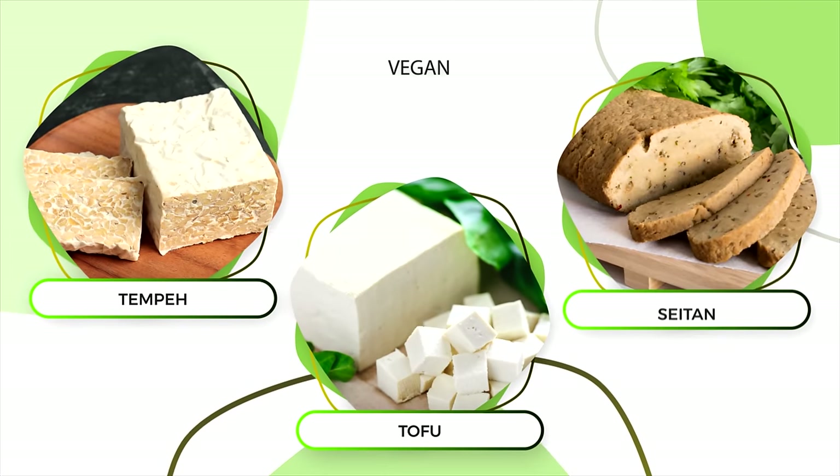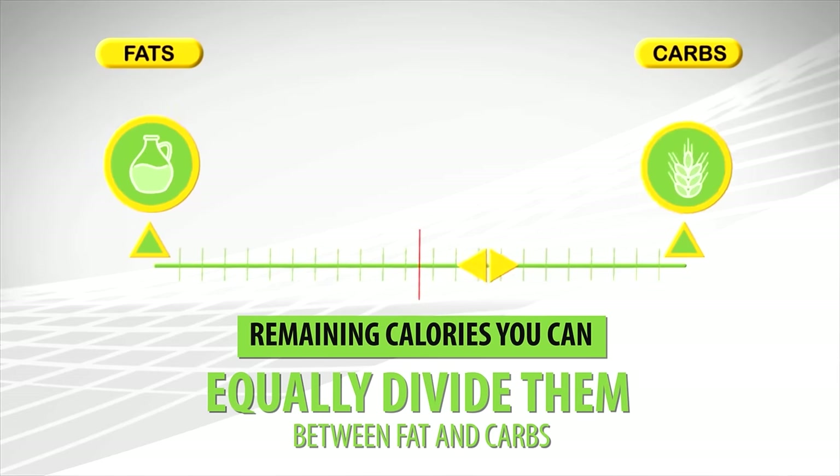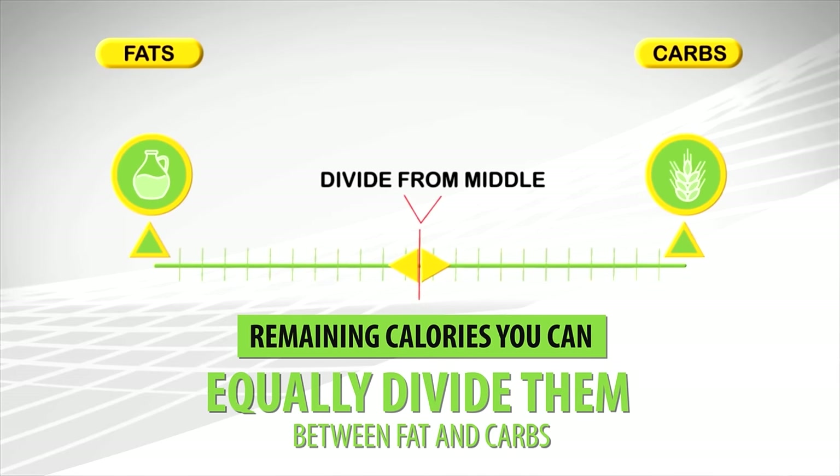If you're a vegan, tempeh, tofu, and especially seitan make for great high-protein options. Then for your remaining calories, you can equally divide them between fat and carbs, or you can skew to one direction over the other if that aligns with the foods you like to eat.